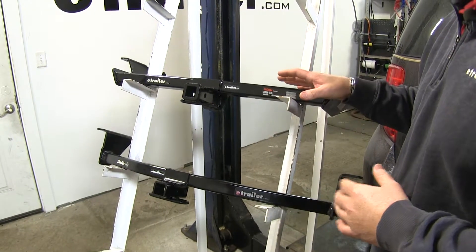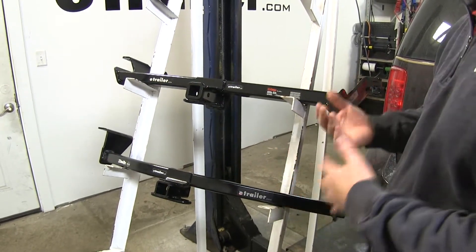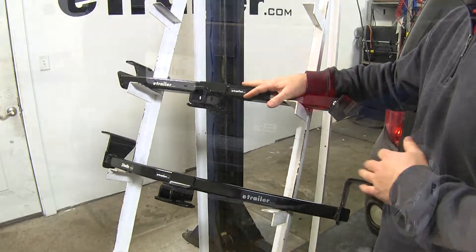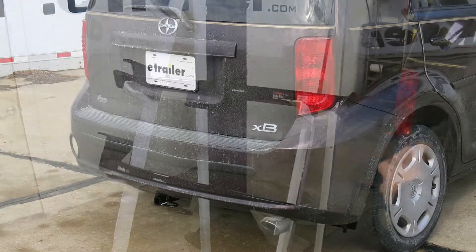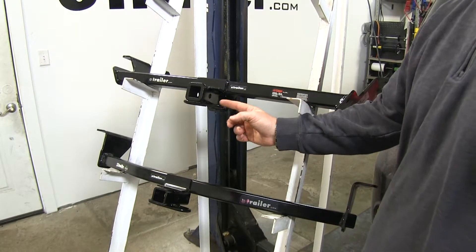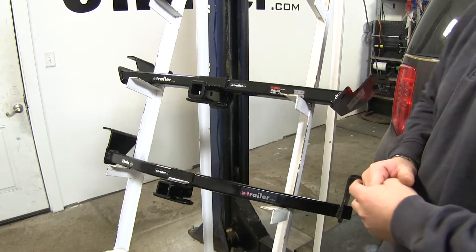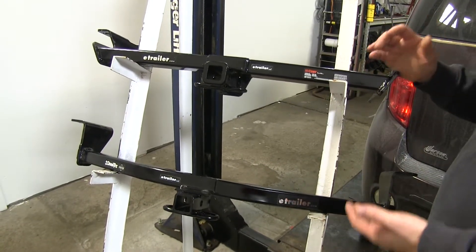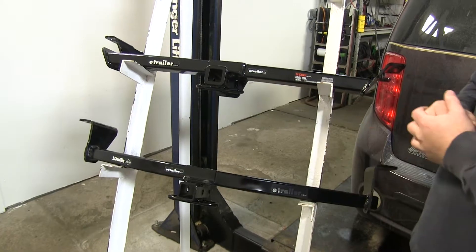Now let's go over some of the similarities. Both hitches are going to have a black powder coat finish, so they're going to resist any rust or corrosion. Both of them are going to sit back behind the bumper fascia — the only thing showing is your receiver tube, so it's going to look very nice on the vehicle. Both are going to have rolled steel safety chain loops and a half-inch hitch pin hole. Both hitches also come with all the necessary hardware and mount directly to existing weld nuts in your frame rails, with no drilling or cutting required.